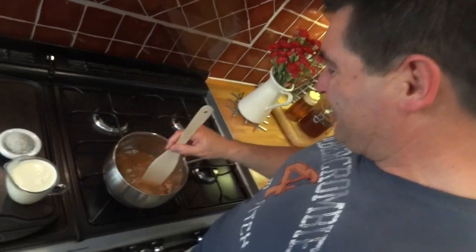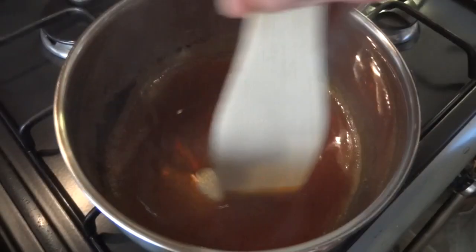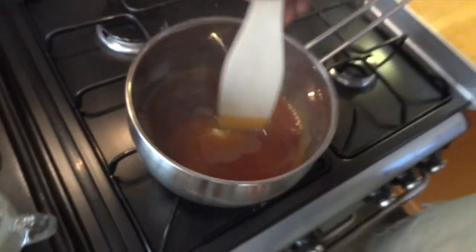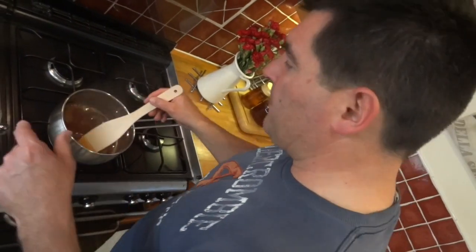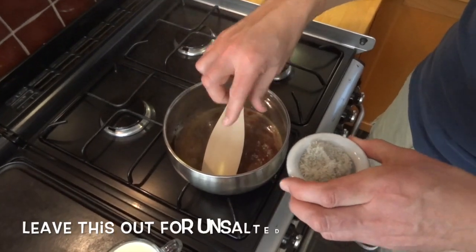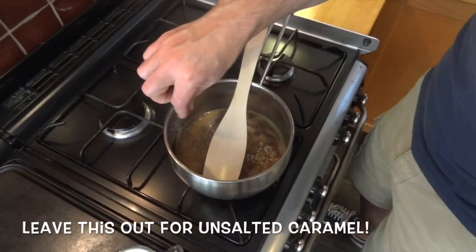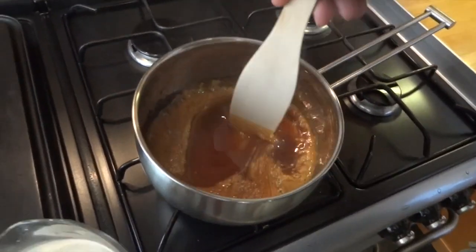The smell of this totally reminds me of the fairground as a child. Once all the sugar's dissolved and it's a nice golden color, it's time to shut the heat off. This next bit can be a bit lively, so this is where you need your grown-up. You're gonna add in your two pinches of salt, and then half of the cream — and this is going to bubble up quite furiously.